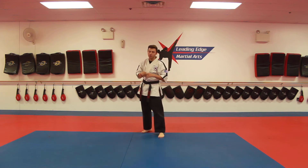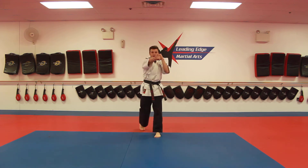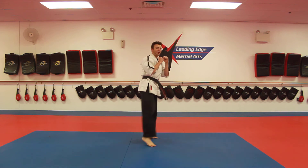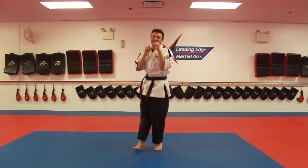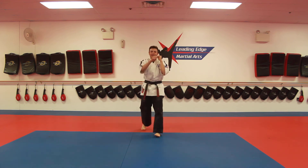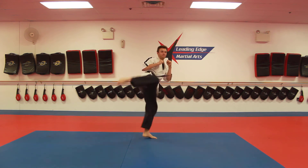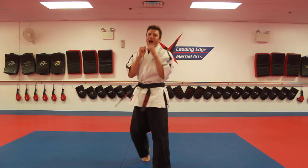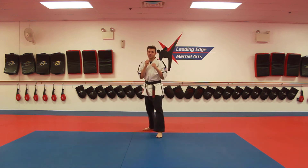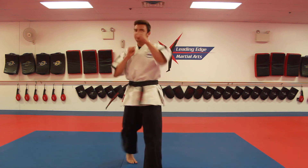Lastly, my blue belts, we're going to do blue number three. Blue number three looks just like this: front punch, back punch, back leg round kick, land, turn, tornado, spin, back fist, back punch with a ki-eye. Again — front punch, back punch, back leg round kick, turn, tornado, spin, back fist, back punch with a ki-eye.